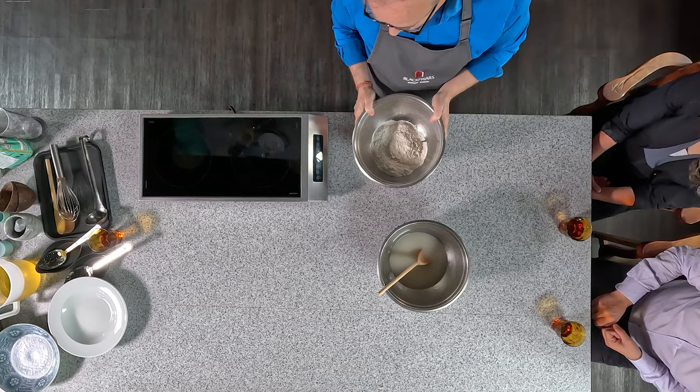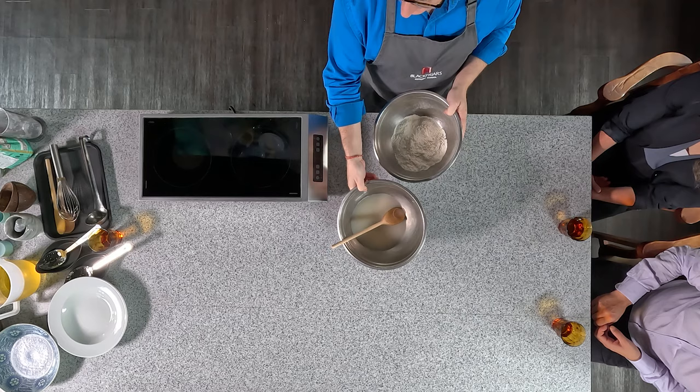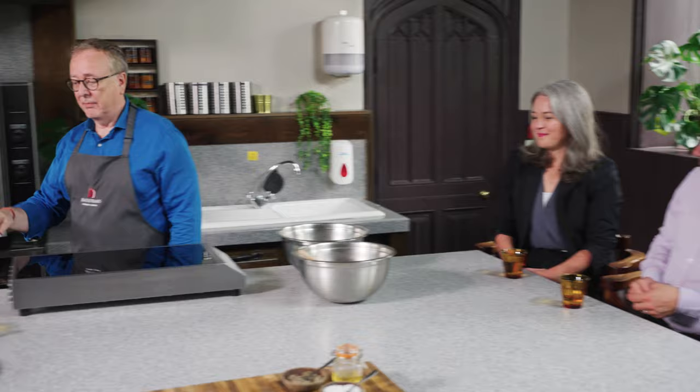So we have our wonderful flour, and our water in which the yeast has dissolved. Now I'm going to mix that — of course it's time to make our batter.